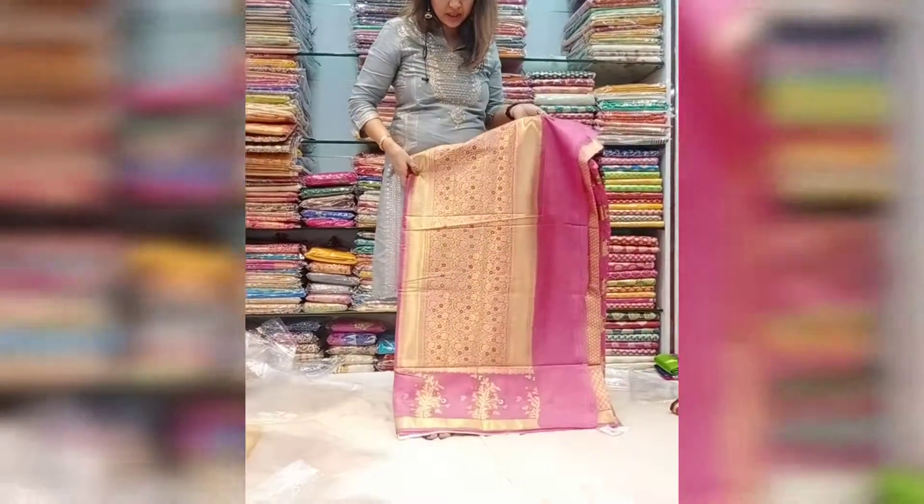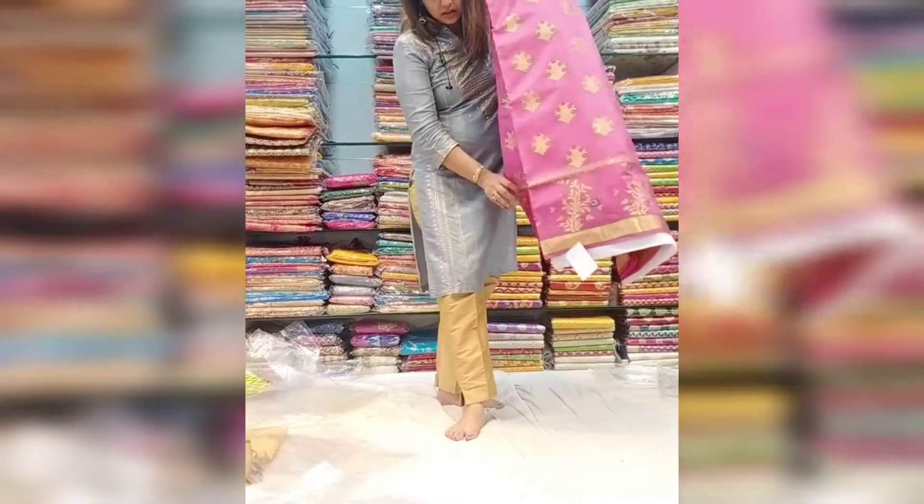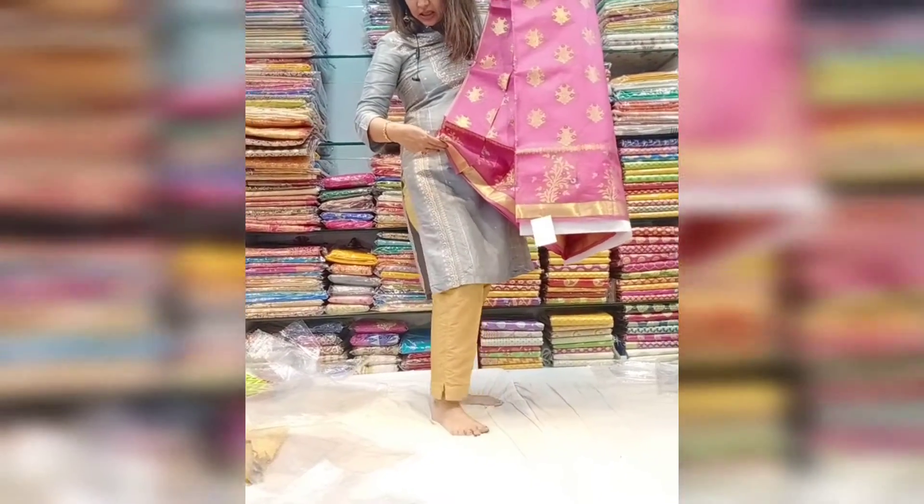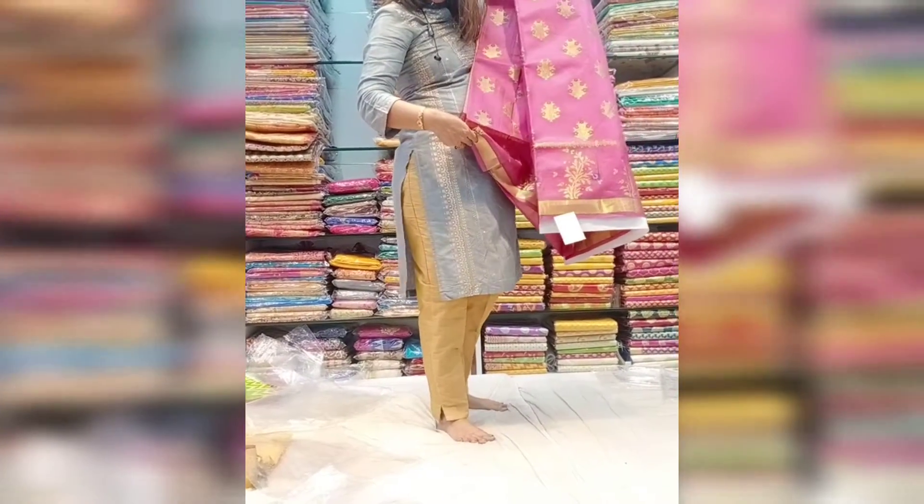And this is the — you know — palla area. We will get the flows as well. This is 5950.